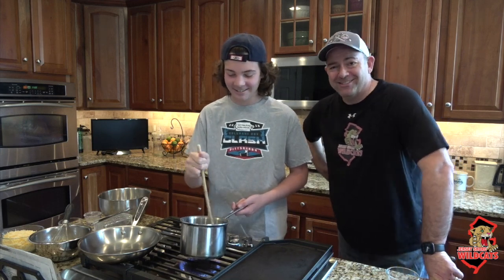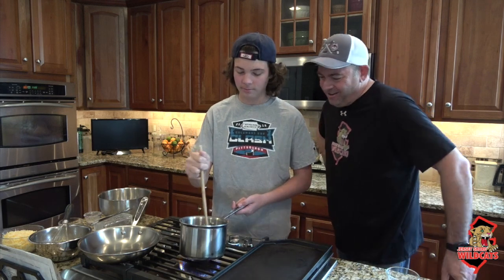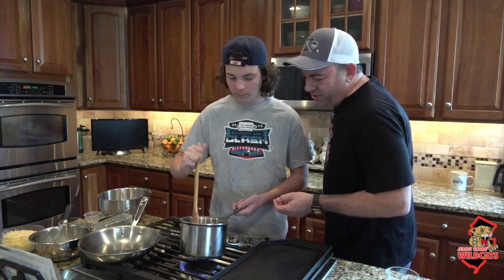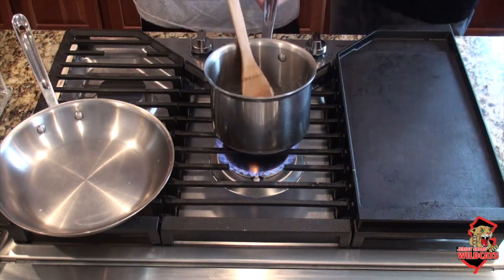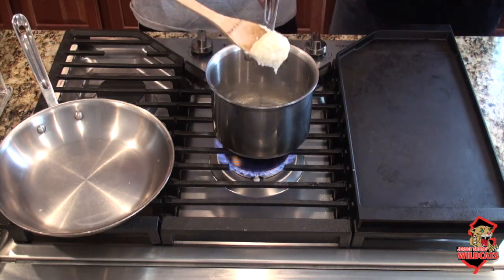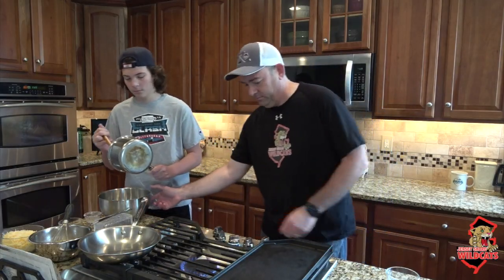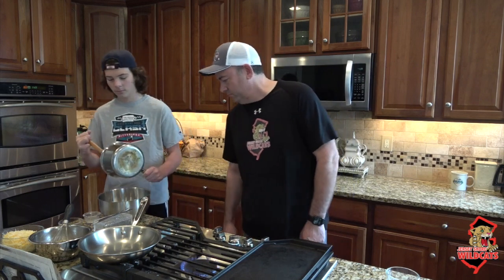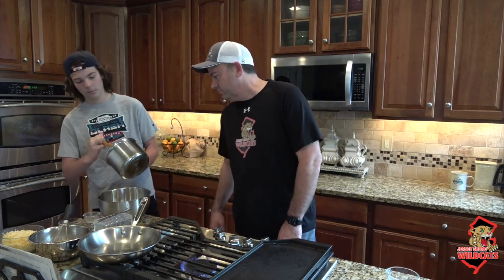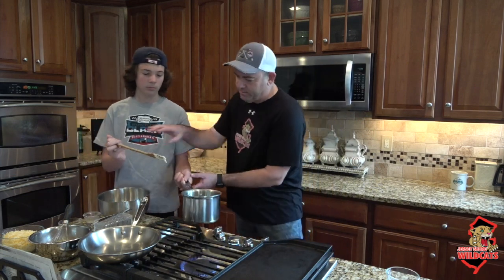Looks like we're doing pretty good. Now we're going to take the roux and put it into our mixing bowl — nice and smooth. Now that's going to go in the refrigerator.